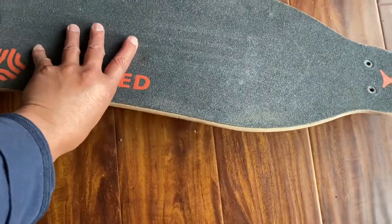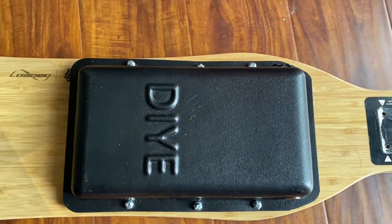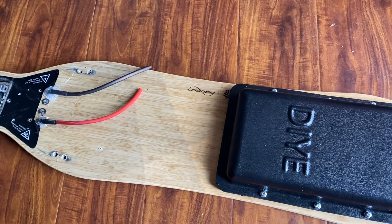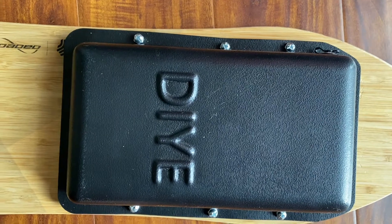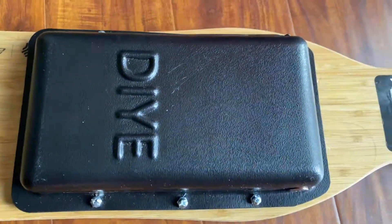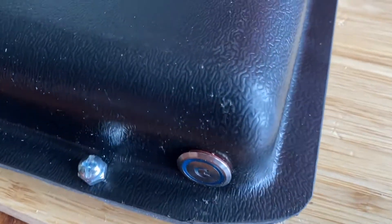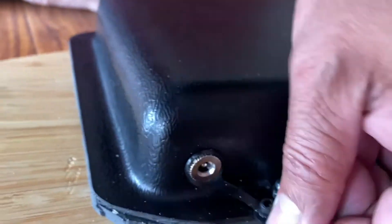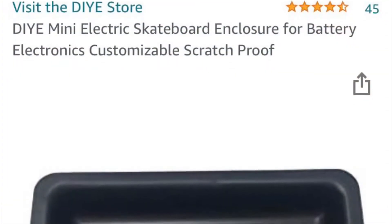Hey guys, thanks for checking out this video. Today I'm going to show you a DIY project for rebuilding or replacing a boosted board battery pack. I'm using 18650 cells, building a 4P 10S battery pack, which should boost the mileage from the typical 7 to 15 mile range to over 30 miles per charge.